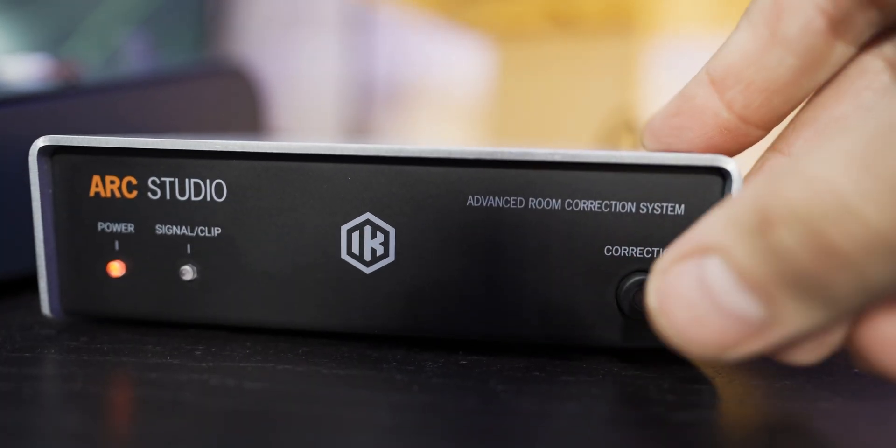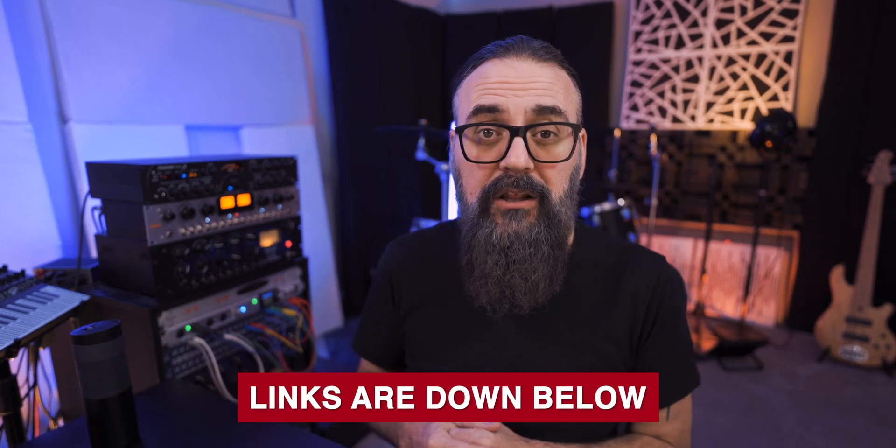So who's the winner between the Arc Studio system and SoundID? Honestly, it depends on your needs. I love having hardware to bypass the calibration when switching between headphones and speakers, and I don't use headphone calibration anyway — so Arc works great for me. But if you use headphone calibration on top of studio monitors, SoundID is the way to go. Either way, you're going to get very good results. Let me know down below which one you like the most.